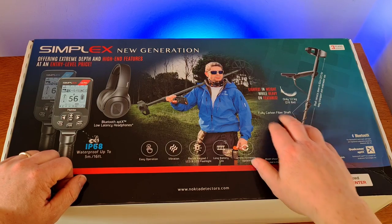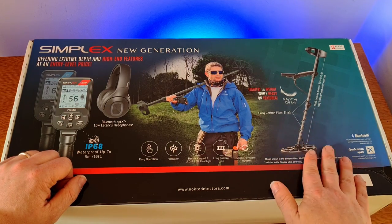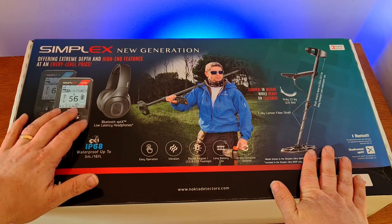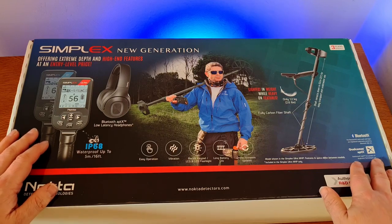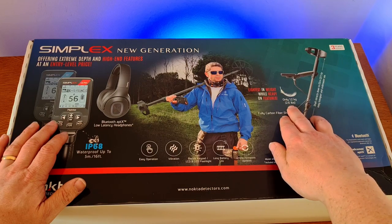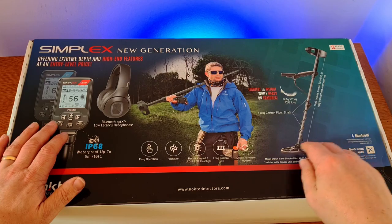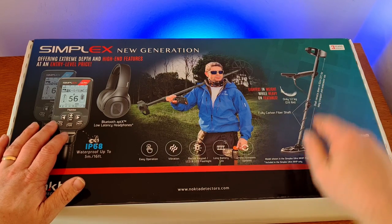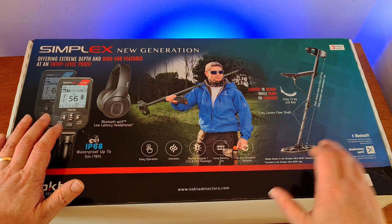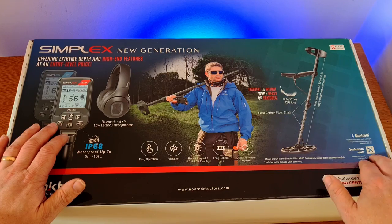On the right-hand side of the box it says 'lightest in weight while heavy on features.' I felt a prototype of this at Detectable this year and it is remarkably light — I remember picking it up and just being surprised. It comes in at only 1.2 kilograms or 2.6 pounds. There's a little diagram showing the extended machine with cam-lock telescopic operation. The Simplex Ultra has carbon fiber hardware; the lower models don't have that, and it has Bluetooth connectivity with the headphones.